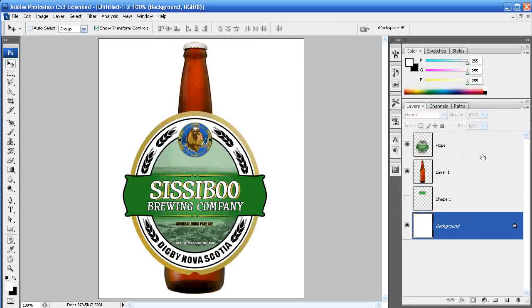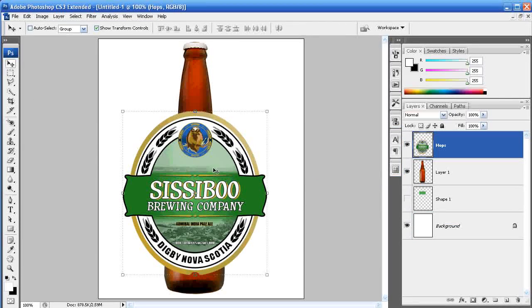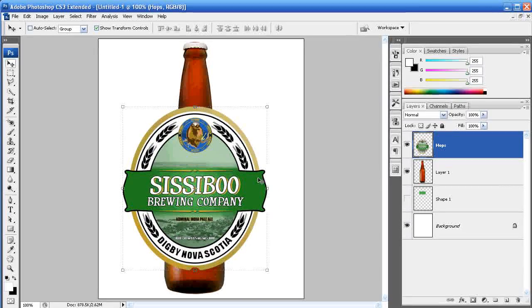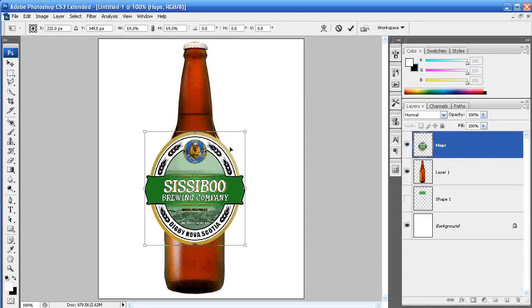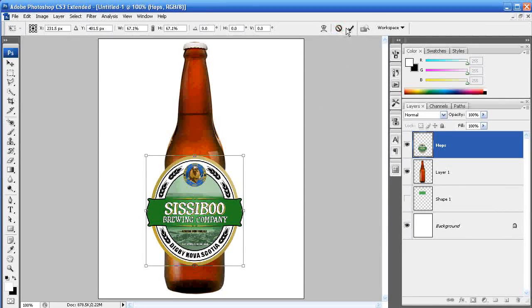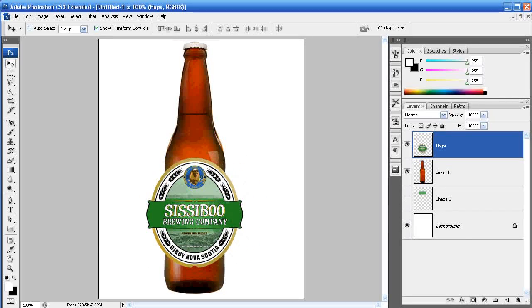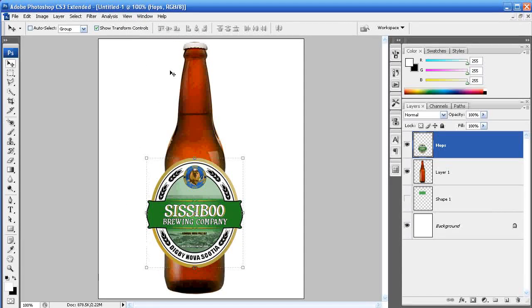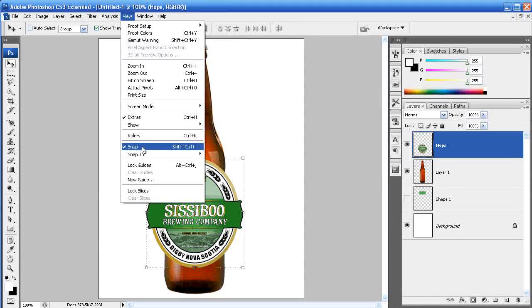Make sure you obviously have a label to put on it. In this case my label is one I've created, and you'll notice that it's flat — there's no texture to it, it's just a flat label waiting to be put on a bottle. We're just going to resize the label, which is simply done by selecting your move tool. Hold Shift and Alt and bring it down to the size you want, then make sure it's centered on your bottle.